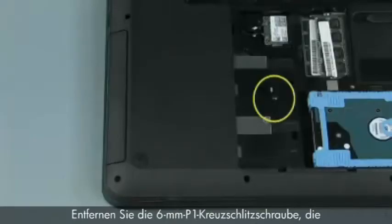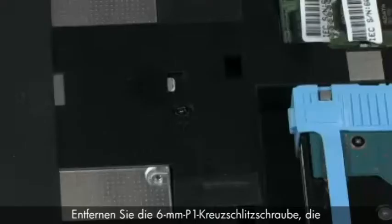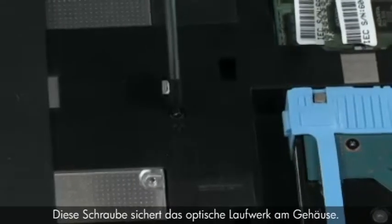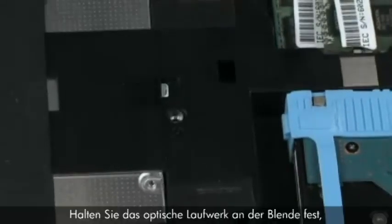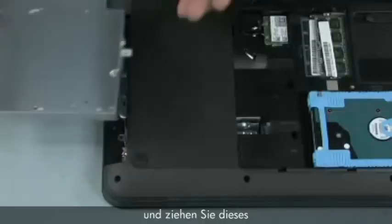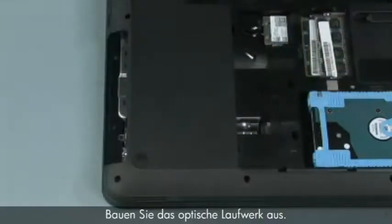Removal. Remove the one 6mm P1 Phillips-head screw identified with an optical disk drive icon that secures the optical disk drive to the base enclosure. Grasp the edge of the optical disk drive bezel and slide the optical disk drive out of the base enclosure. Remove the optical disk drive.